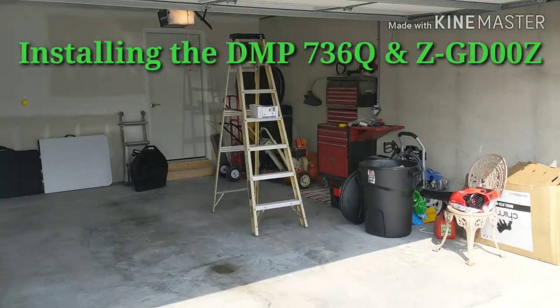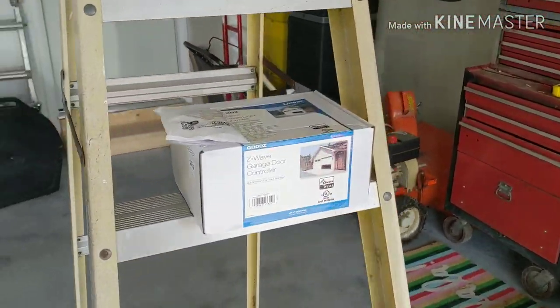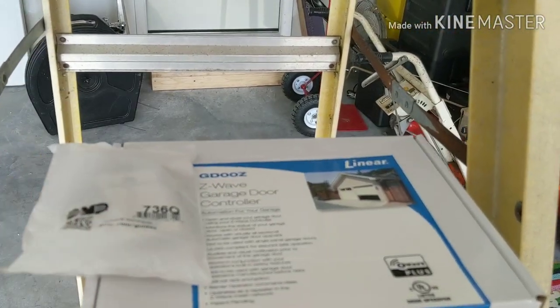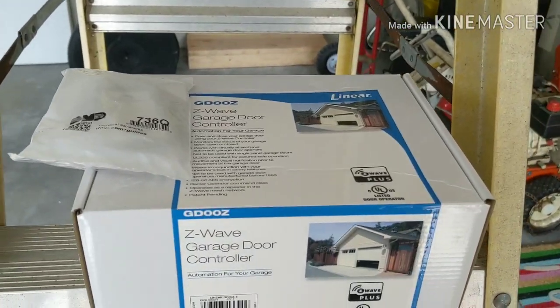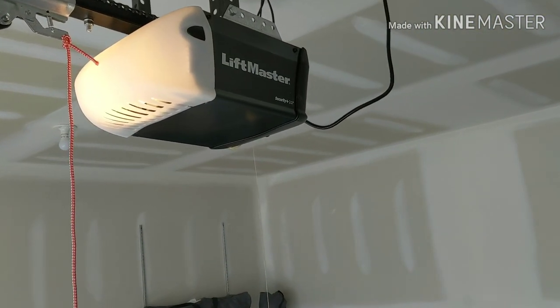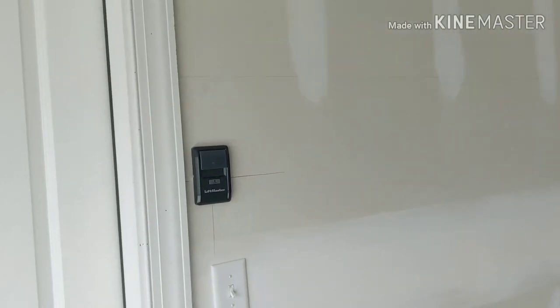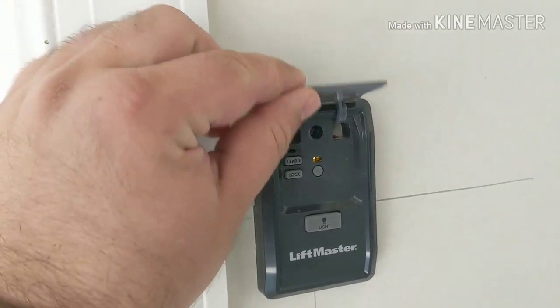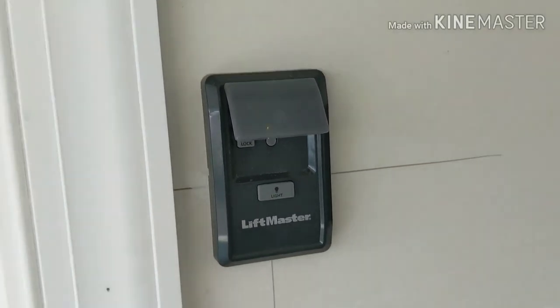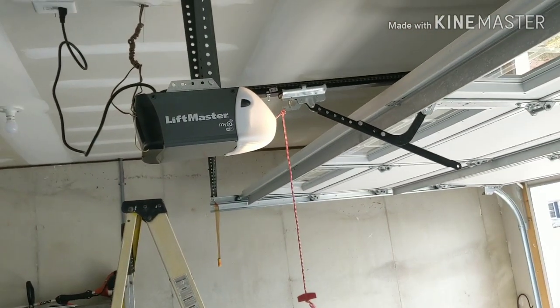I'm excited for this weekend's project. I'll be installing the DMP736Q MyQ interface along with my Z-Wave garage door controller. I recently bought my home and it came with the LiftMaster with MyQ, the Security Plus 2.0 garage door controller, and this fancy smart button. I've got the MyQ app on my phone — it works great, I can open and close my door.